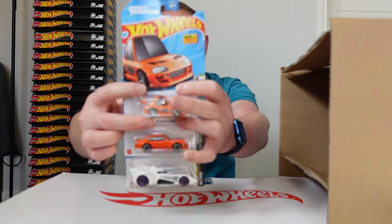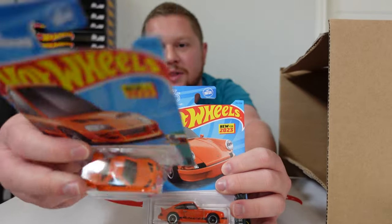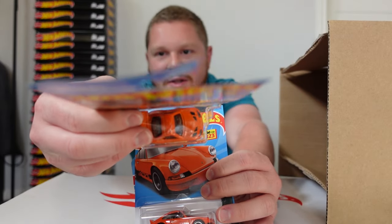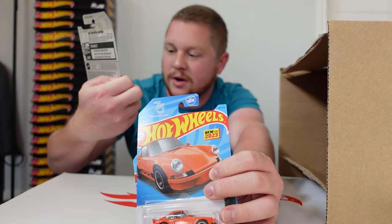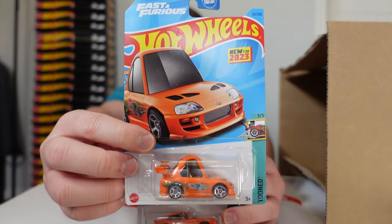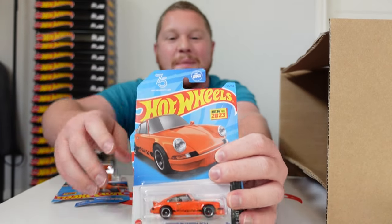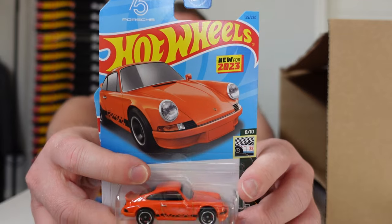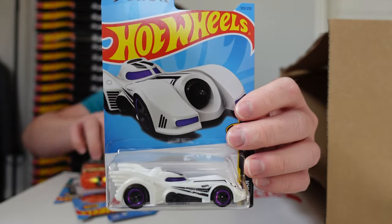We got another Toyota Supra Tuned — this one was kind of hung up on the others, the little hook is slightly curved, but there are no creases at all. It still looks pretty awesome. I did not expect two in one case — I was just hoping but didn't think it would happen. We also got the Porsche 911 Carrera RS 2.7 and another Batmobile.